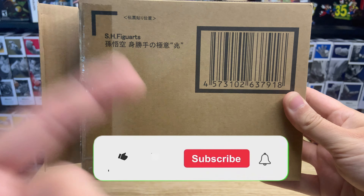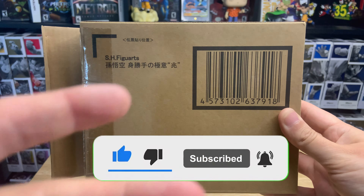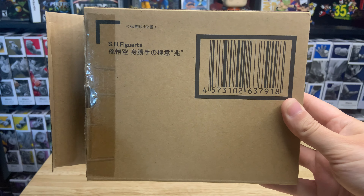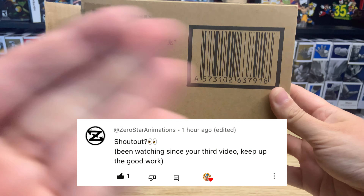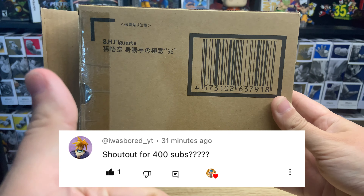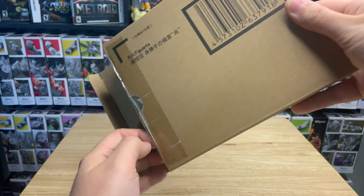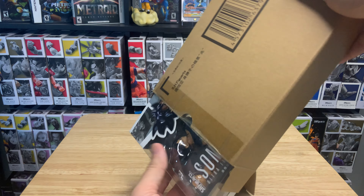Before we open this up, please give a like on this video and make sure you are subscribed — it definitely helps out the channel. We're trying to get to 15,000 subscribers before the end of the year, which I think we can definitely do. Also, if you like the shoutouts at the beginning, the spots fill up really quickly so make sure your notification bells are on. I only take the first eight people that ask. With that said, let's get into this figure.